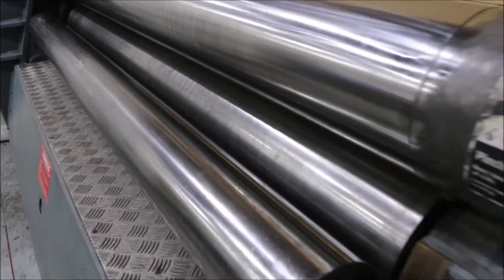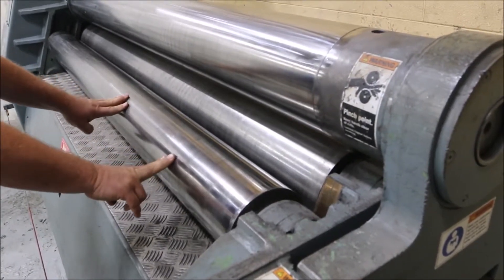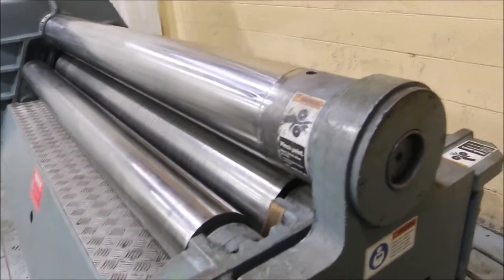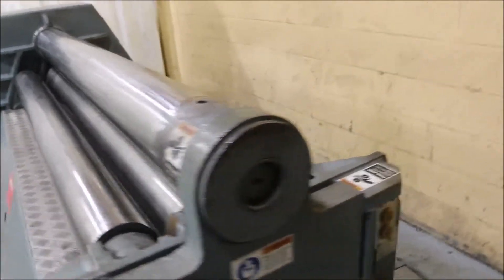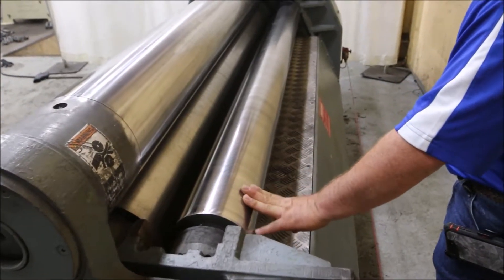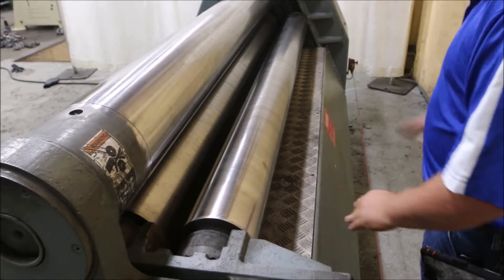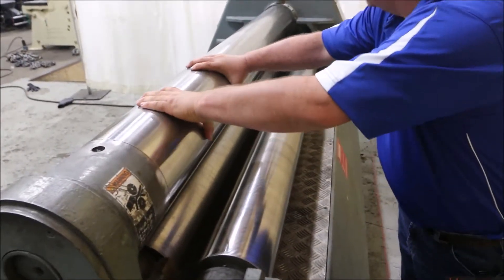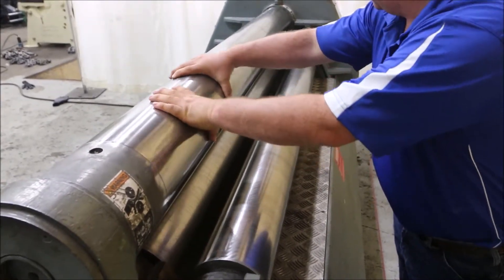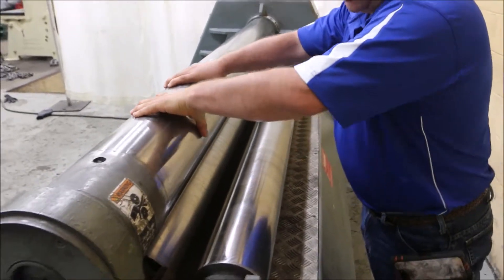As you can see, the rolls are in almost like-new shape. There's the back roll, and the top roll you can move by hand too. This came out of an R&D development company, out of their research and development room, and was never in production.